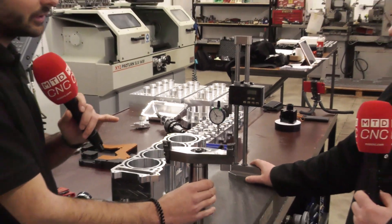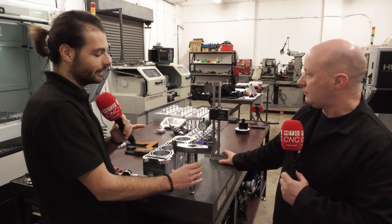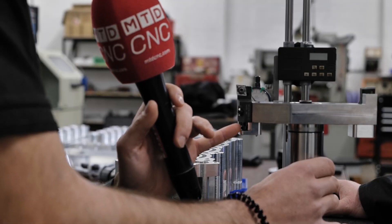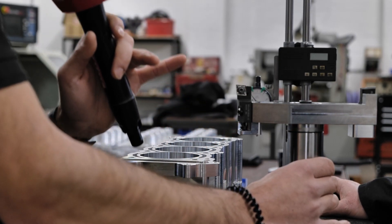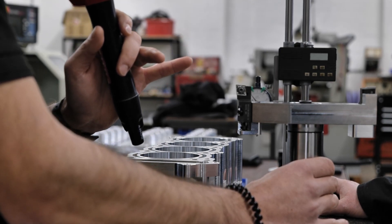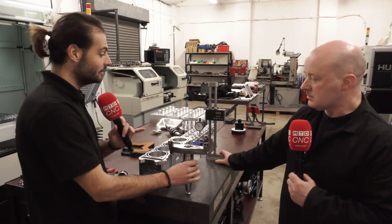These aren't actually just standard insert cartridges with a fixing bolt and an insert socket — these actually have a little axial drive screw which you can use to adjust the individual height of each insert. That's quite special because you normally only get these with PCD cutters with like big 12-insert setups. That's really cool, I love that.